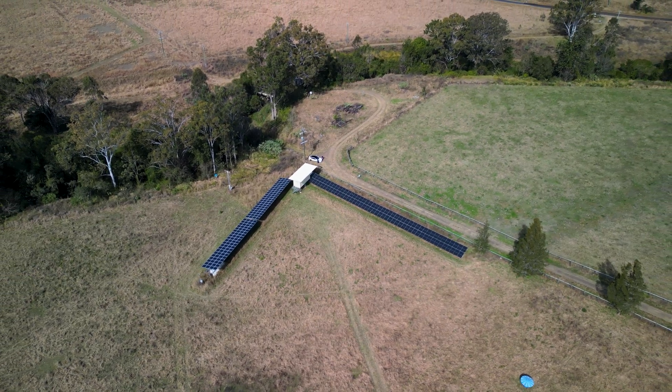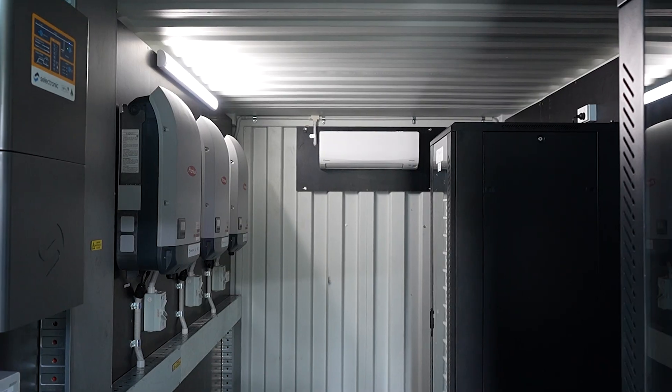G'day, it's Aidan from Springer Solar. We're in Rathdowne in the Scenic Rim. We're looking at an off-grid system. We've got 70 kilowatts of solar and a shipping container here full of inverters and batteries. Let's go and have a look.